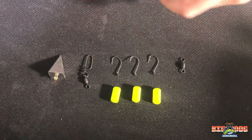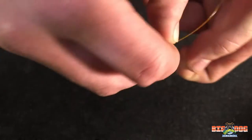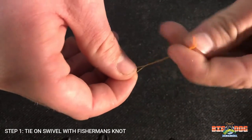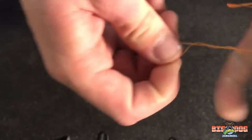Now I'm going to show you guys how to put this all together. So we're going to put the line through your swivel, just do a regular fisherman's knot. Pull that through.